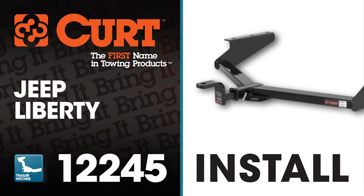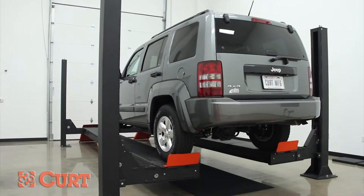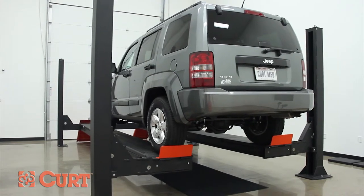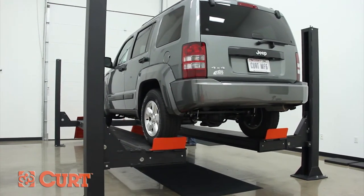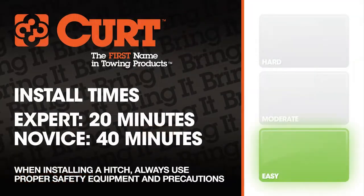Welcome to the installation video of the Curt 122-45 Class 2 trailer hitch on the 2012 Jeep Liberty. To give you a better view of the installation, we are using a lift. Like most installations, this vehicle does not need to be elevated for the install. We estimate this installation to take 20 to 40 minutes depending on your level of expertise.